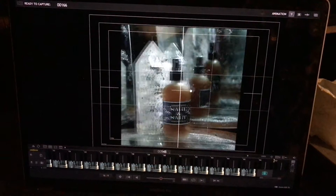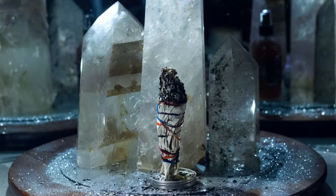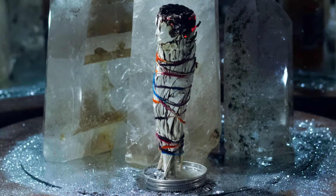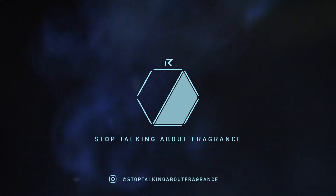Holy smokes, that's cool. It is almost 3 o'clock in the morning. Started this at about 9:45. These take a lot of time, but I think this turned out pretty good. So, let's go.